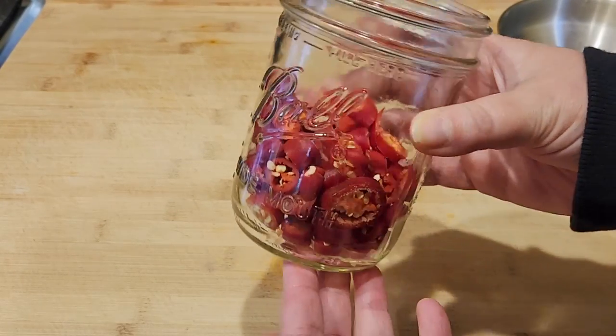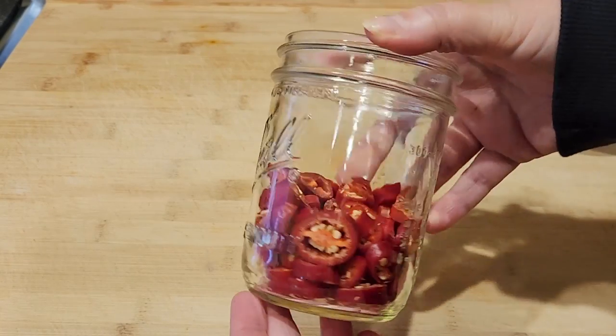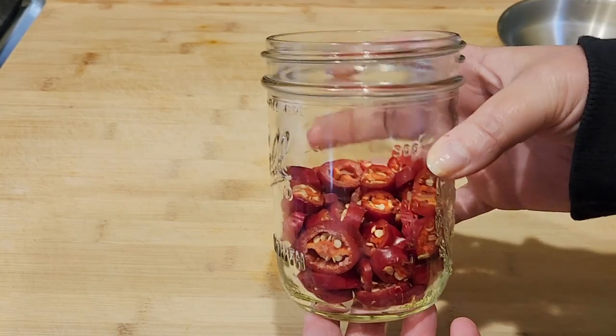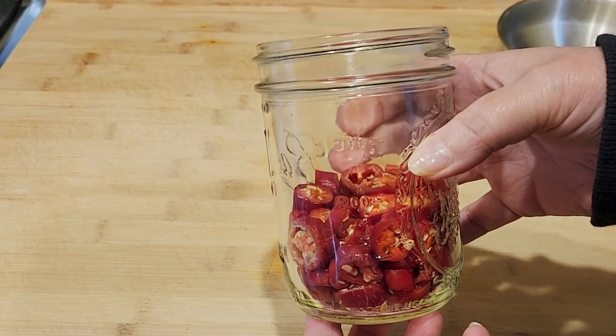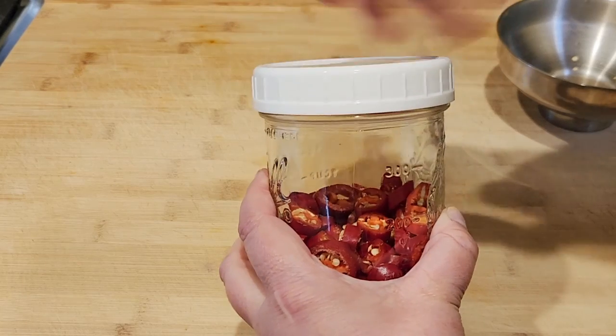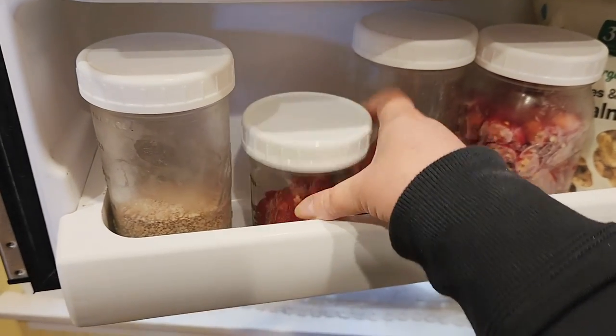I'm just going to put a lid on and put these right back in the freezer. When it's all full I'll start a new jar, and these will be good to sprinkle out into a hot pan for the base of any dish you want — they'll last in the freezer until next season. I hope you found this helpful and that you get to preserve more of the foods that you grow and enjoy them during the winter. If there's any other types of veggies or fruits that you'd like tips on, leave a comment below. See you next time.